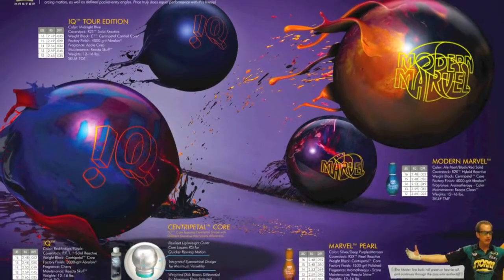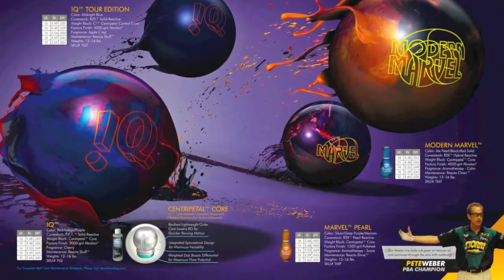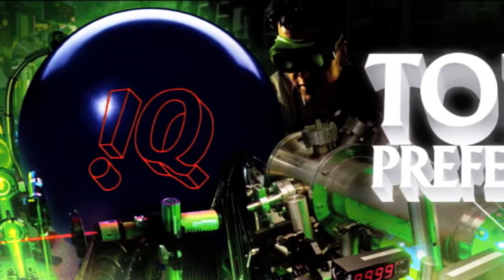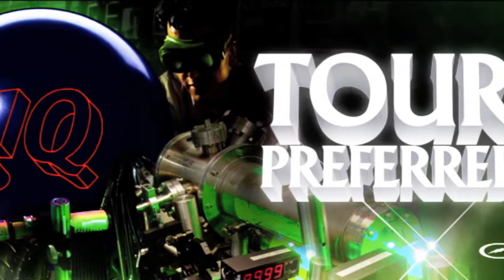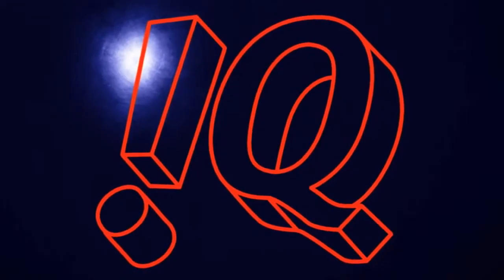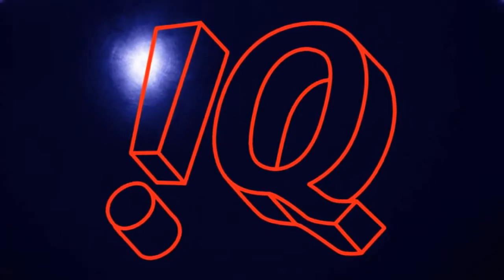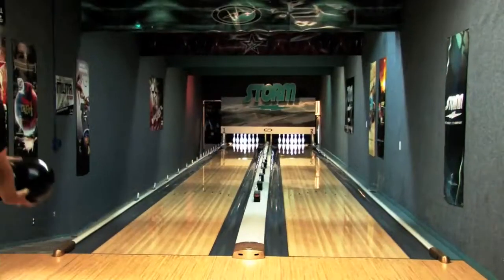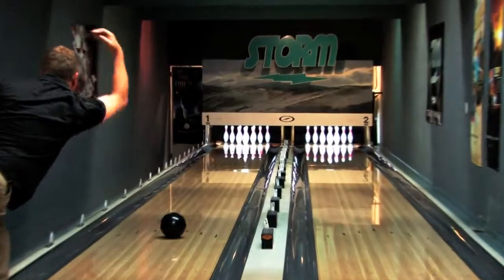We're going to talk about another addition to the master line, the new IQ Tour Edition. The Tour Edition features a modified centripetal core. Remember, the centripetal core was the most dominant core on the PBA Tour in 2011 and 2012, but this core has been modified a bit. It's a benchmark ball — very controllable, very readable, very predictable, and it's definitely a ball that you could use on a lot of different oil patterns.